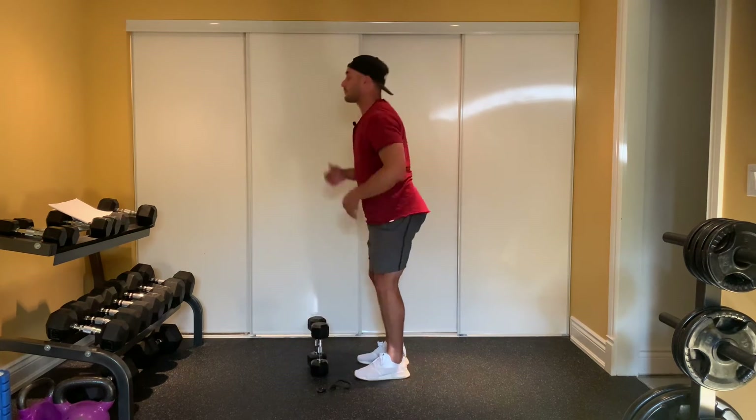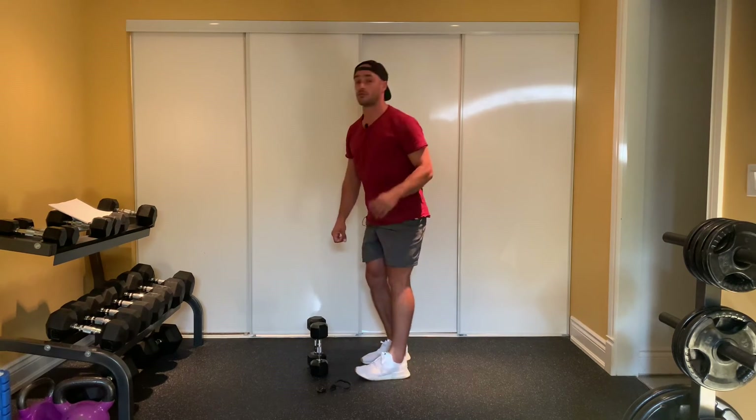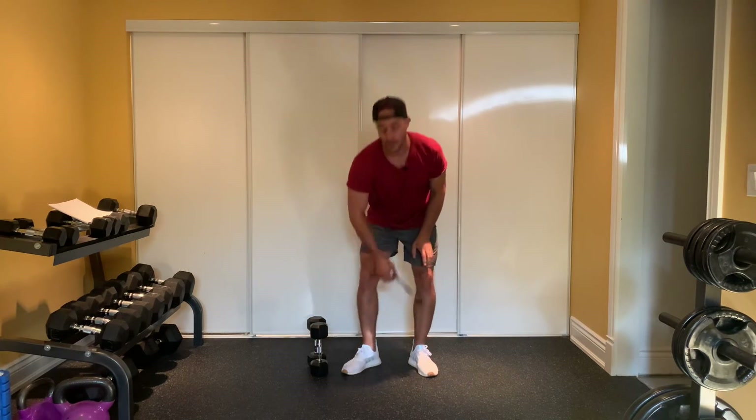Notice how when I lean forward, head stays up, chest up, and then I stick my butt up — so I've got a good, solid, nice neutral spine. Anywhere from 45 to 60 degrees in terms of your angle.